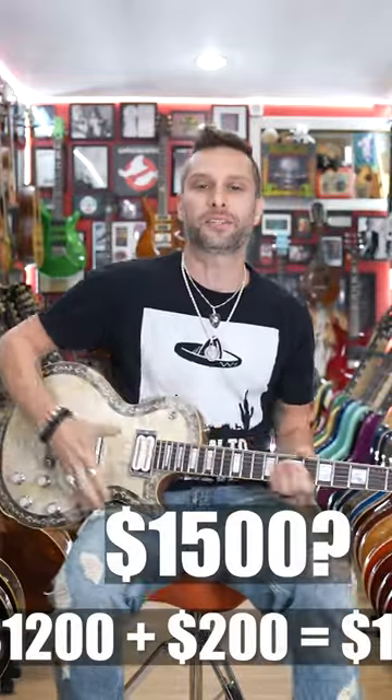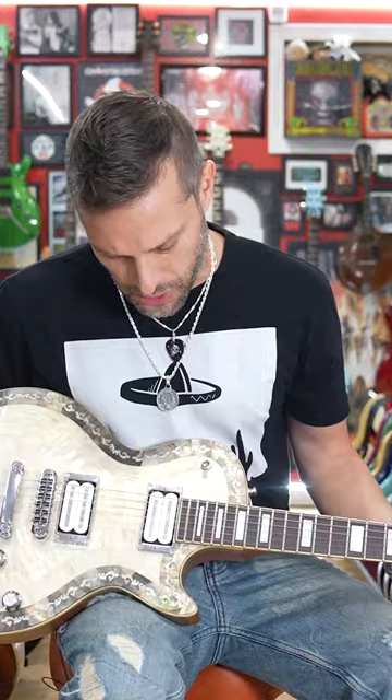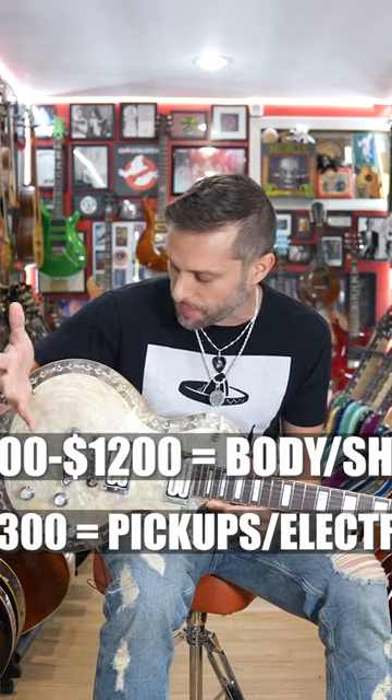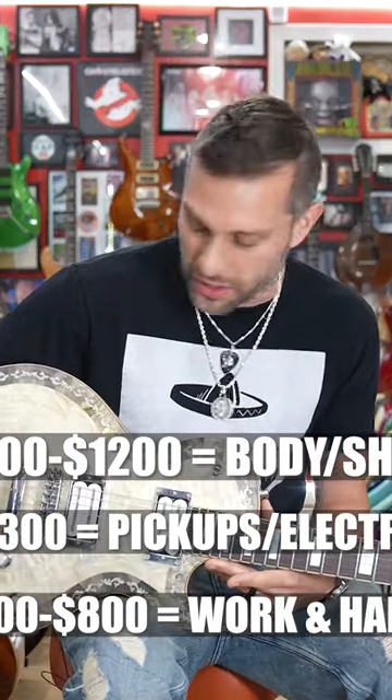So let's say we're at $1,500 now. The tuners are all HipShot, the bridge is all HipShot. You're talking $1,200 for the body, roughly $300 for pickups — we're at $1,500. Then $500 for the work.